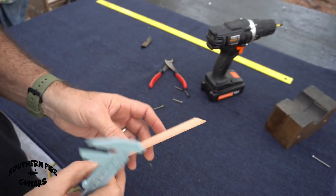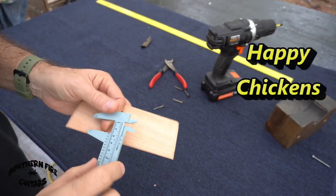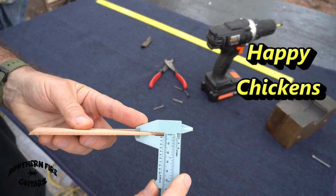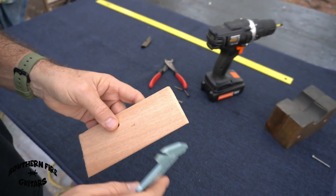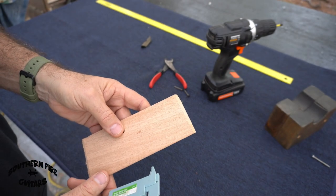I found a piece of a cigar box insert that happens to be about an eighth of an inch. So I'm going to cut a little piece out of this and glue it to the block in the back of the guitar.